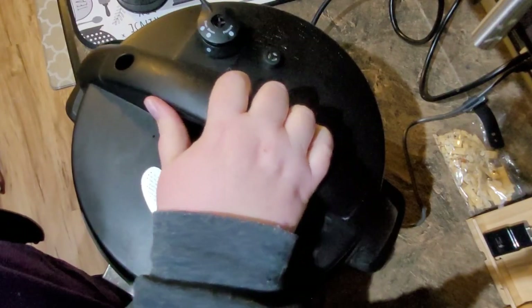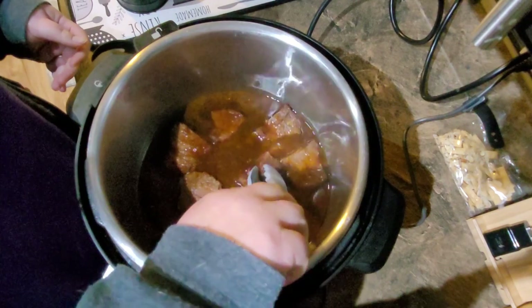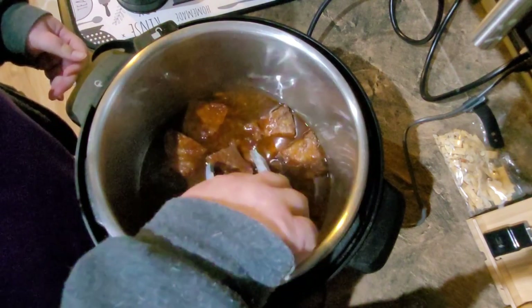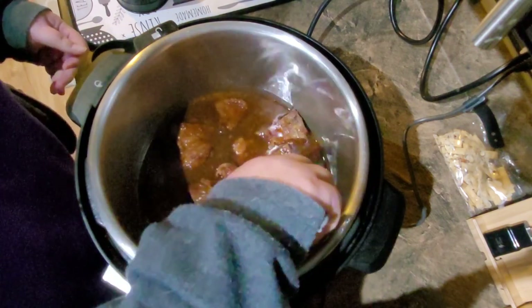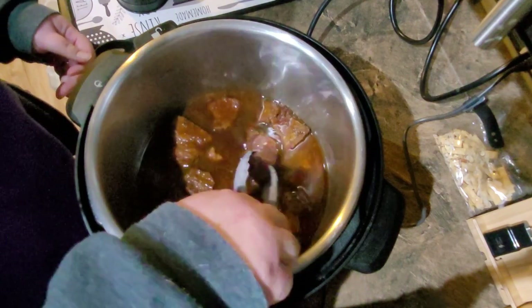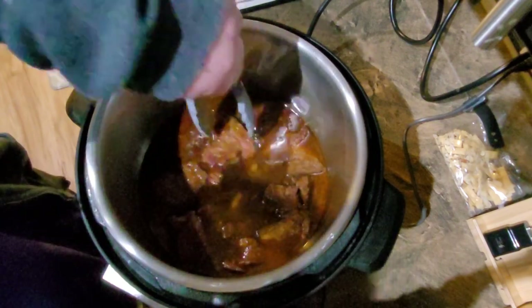This is just finishing releasing all the pressure — it smells real good, I'm not going to lie. Even though I did an hour, it's still not as tender as I would like it. Pork shoulder — well, beef shoulder roast — is not as tender as a chuck roast would be. Chuck roast would be ideal but beef shoulder was what was on sale, so that's what we did. I think it's still going to be okay.